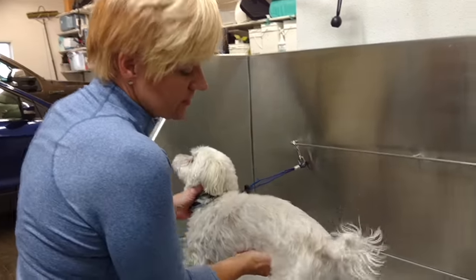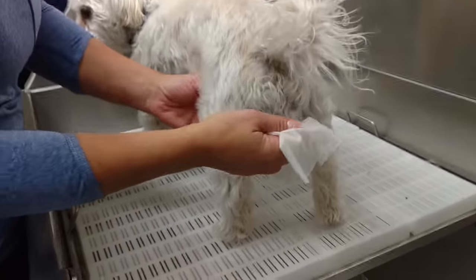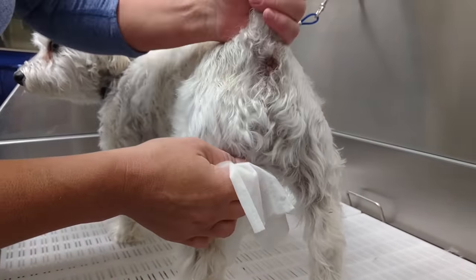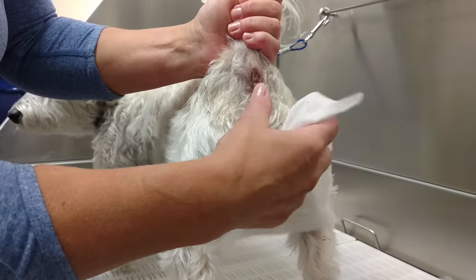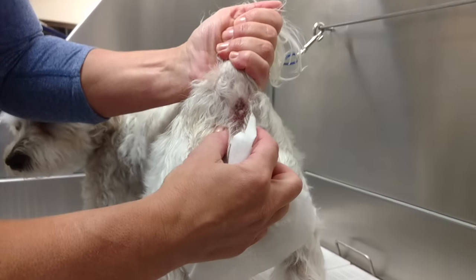I like to use a baby wipe because they're a little bit tougher than paper towels and it doesn't soak through as quickly. You need to hold their tail up — if you don't hold the tail up, it's a little bit harder to feel the glands. Then you want to kind of start more towards the base.